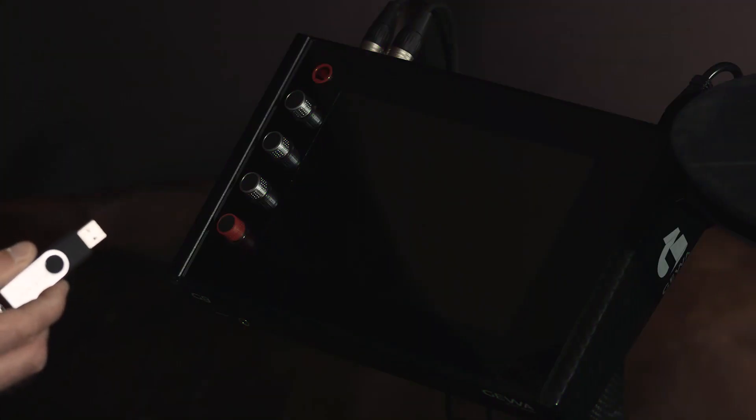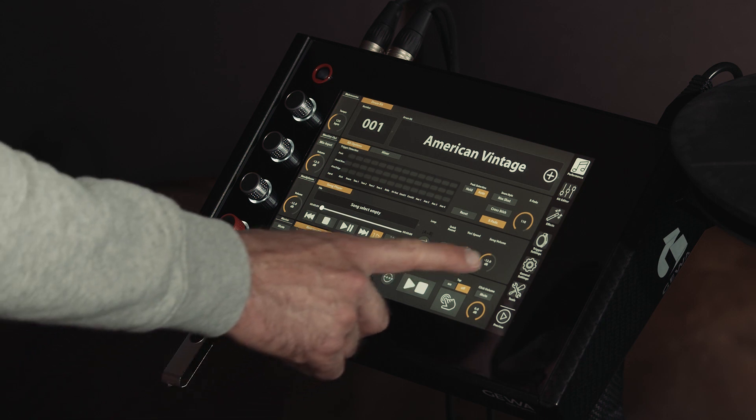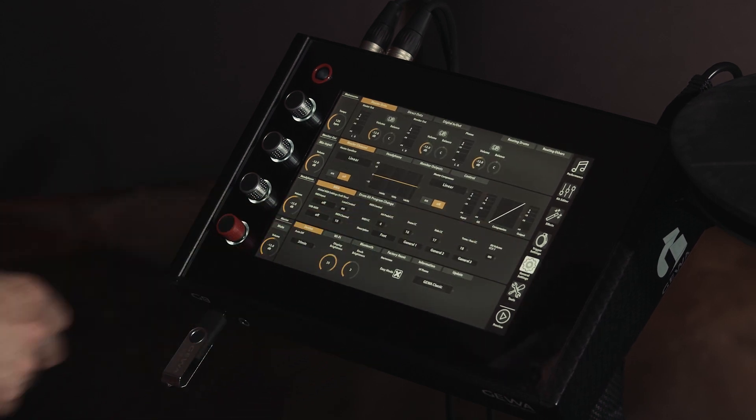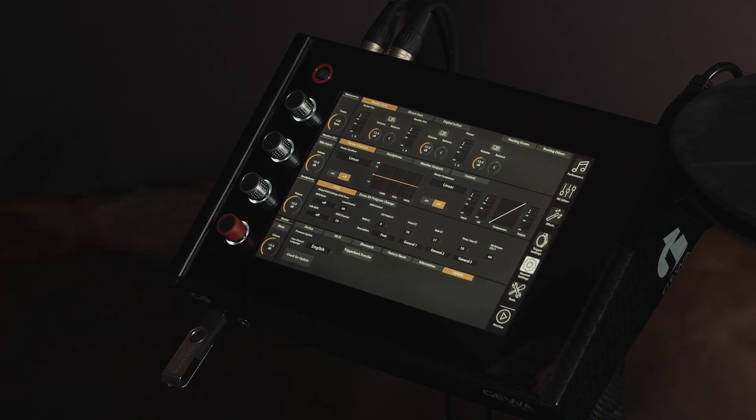Now insert the USB stick into the device and start the G9. In the menu General Settings you will see a button called Trigger Bank Update. Press this button to install the new trigger bank. This should be very fast and should be done within seconds.